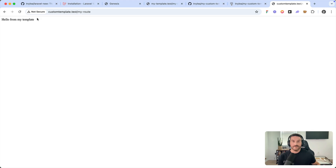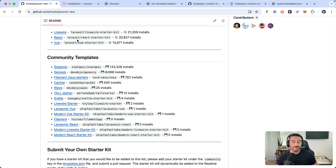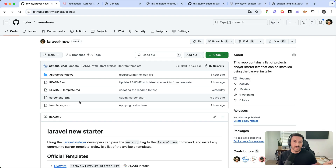This is a really simple way to create a starter kit or starter template that you can use as your starting point for any future Laravel application. Be sure to check out the repo linked below the video. If you do create some really nice templates or starter kits, go ahead and submit it so other people can take advantage of it. Thanks for watching — I hope you learned something, I hope you're stoked about custom starter kits, and I hope you have a great day.